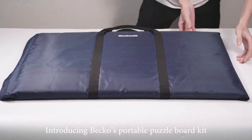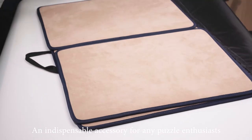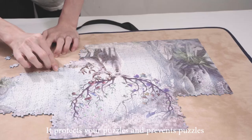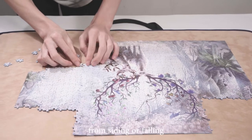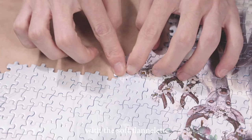Introducing Beko's Portable Puzzle Board Kit, an indispensable accessory for any puzzle enthusiast. It comes with a solid puzzle board and two plates. It protects your puzzles and prevents puzzles from sliding or falling. Both the board and the plates are covered with a soft flannelette.